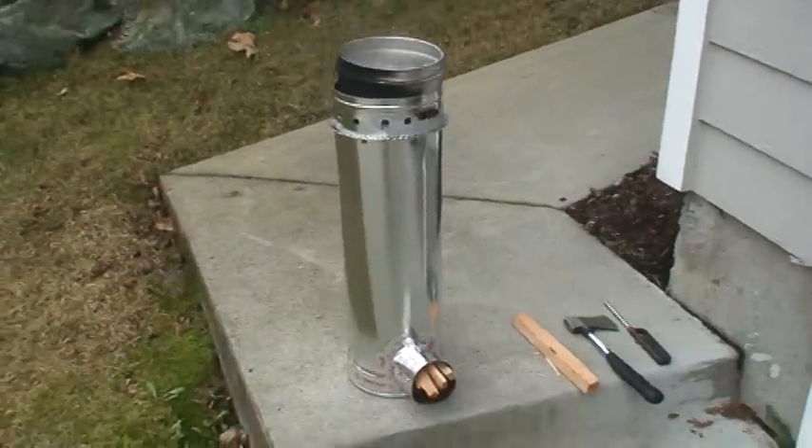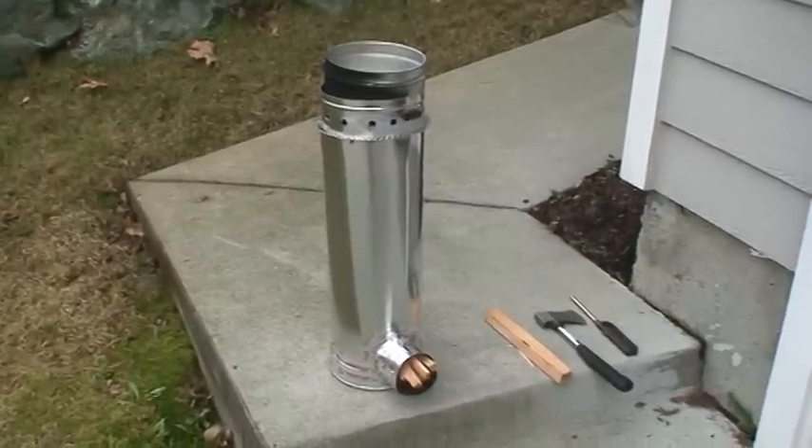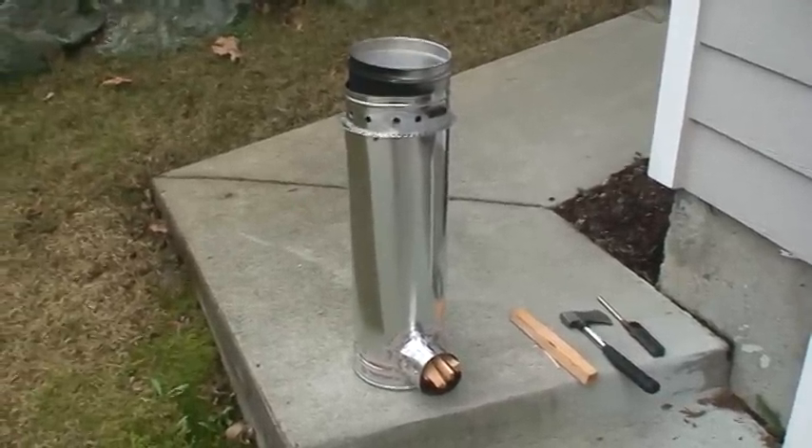You can kind of see the flames poking up through the hole underneath the pot and it's working pretty good. I think it's pretty successful — maybe it could have been made a little bit shorter, not sure. I'll just keep experimenting with it anyway. Thanks.